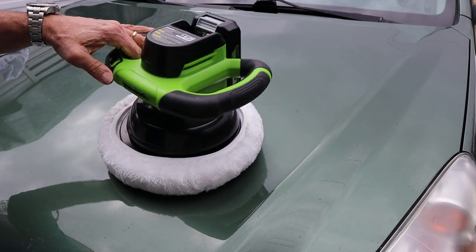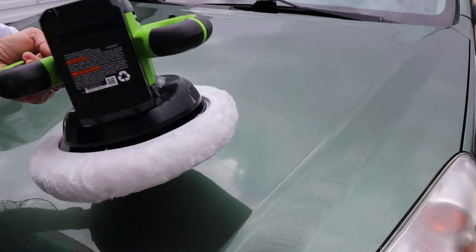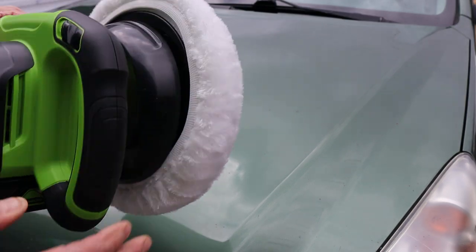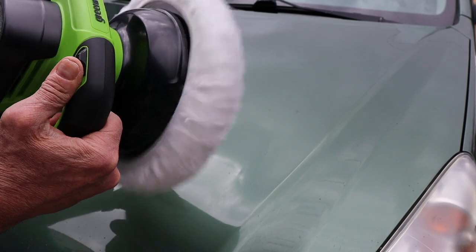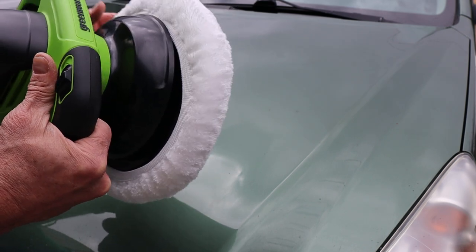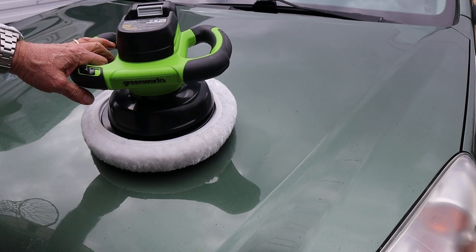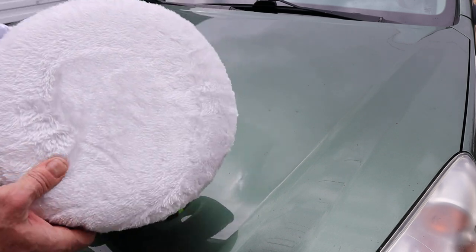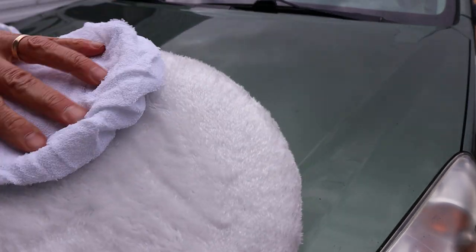What we've got here is one of Greenworks' more than 75 different tools, and this particular one is a 2800 RPM — or bounces per minute — buffer that comes with four different bonnets. I've got a polishing bonnet on. There's an application bonnet that looks like this, and it comes with two pairs of those.